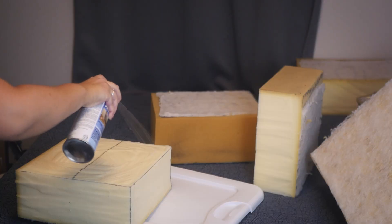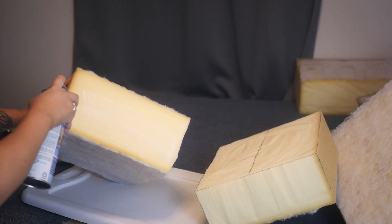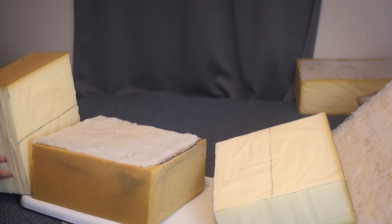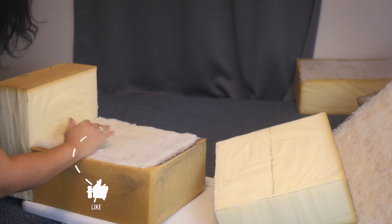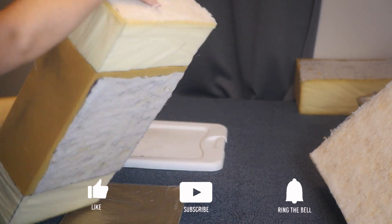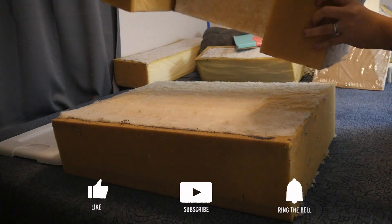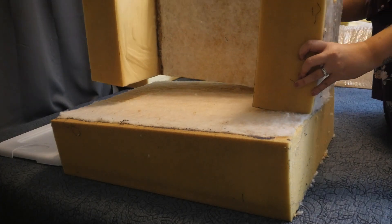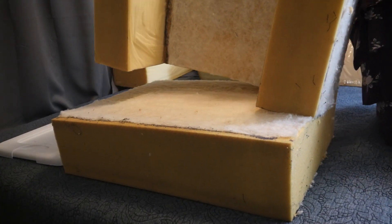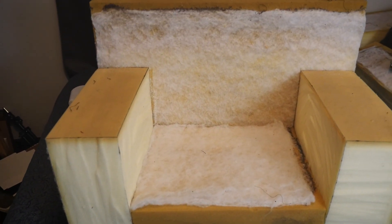I glued the foam together using upholstery adhesive. Here it is, all good and stuck together. And now to cover this thing.